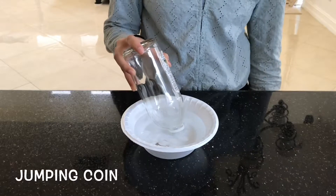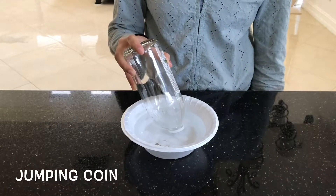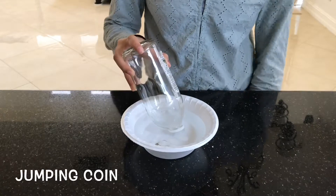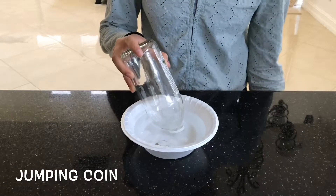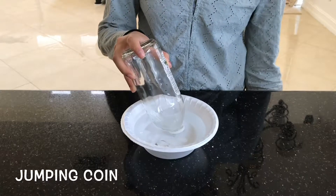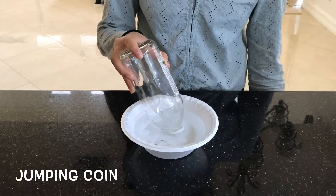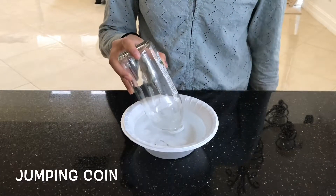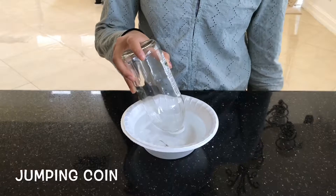After that, you're gonna take it out, place the coin on top of the bottle, and then create this pressure — because pressure is directly related to temperature as per the ideal gas law. It's this pressure that causes the molecules to want to escape. These high-energy molecules want to escape, and the coin sitting on top of the mouth of the bottle will try to jump.